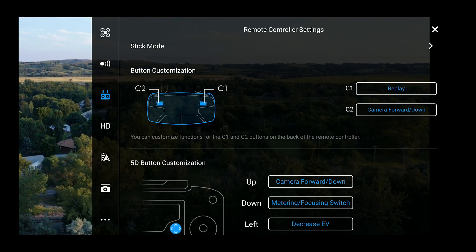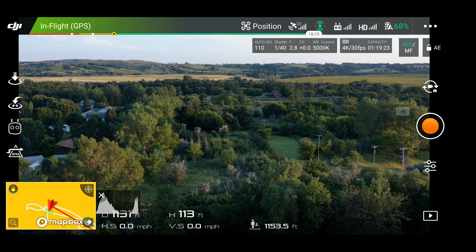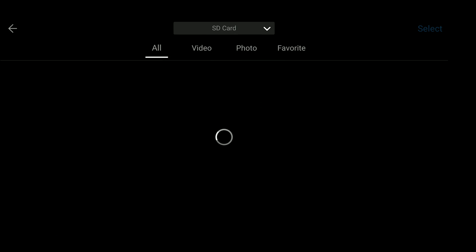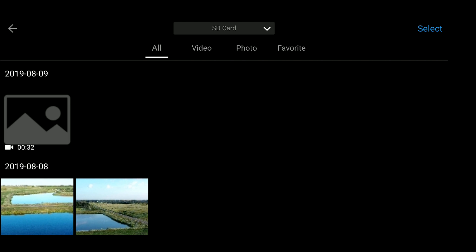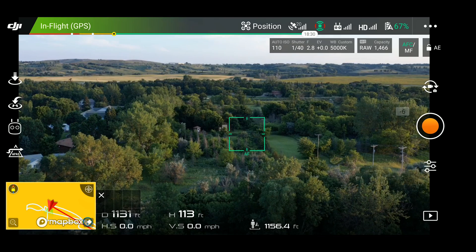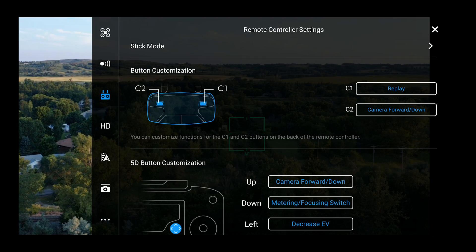The next one is replay, which brings up your photos and videos stored on the drone — either on the memory card or on the internal storage. Click that button and it shows everything you've recorded. This is something I don't really think I would use while flying — maybe when I'm landed and want to bring it up quickly — but the option is there.